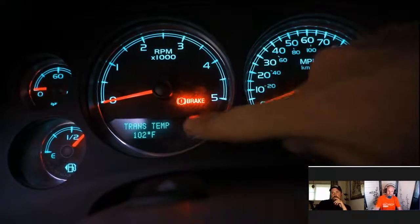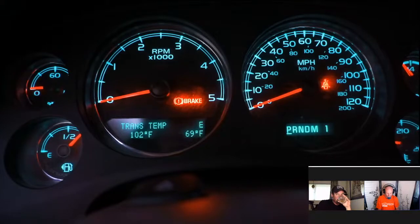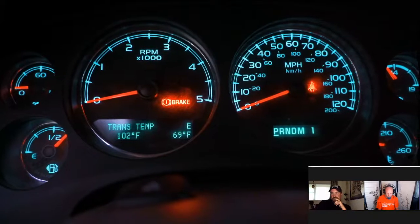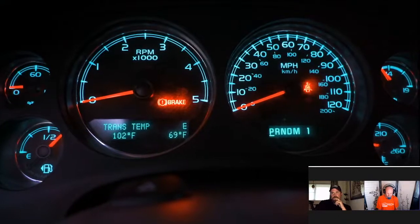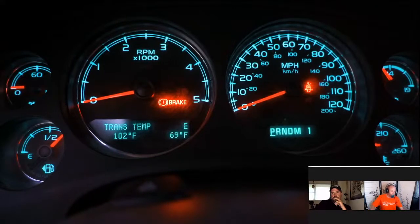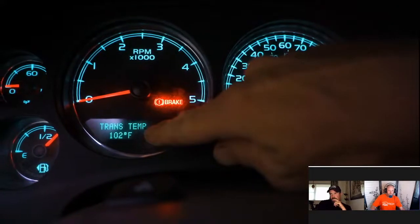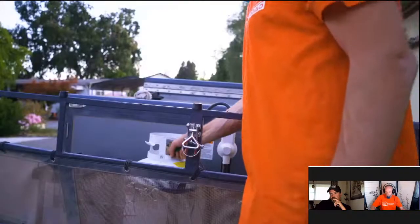Transmission temperature is critical when towing, no matter what you're towing. This truck is rated to pull 17,000 pounds, but when towing the Opus off-road at 10-15 mph, you're not getting the same airflow over the cooling system. Even though the Opus is only about 3,500-3,600 pounds, I've seen the transmission temperature get as high as 200°F going up a really steep hill. Check your manufacturer's recommendation for the maximum safe towing temperature and pull over if needed.